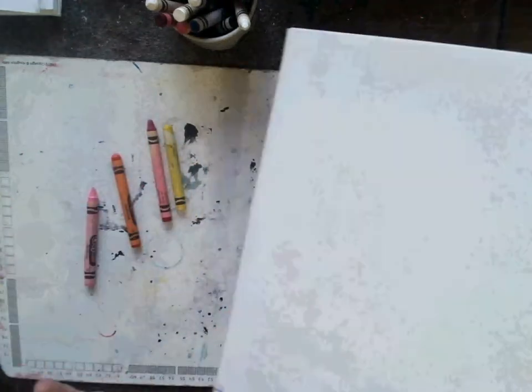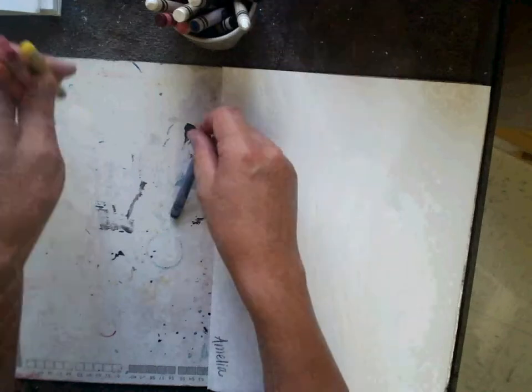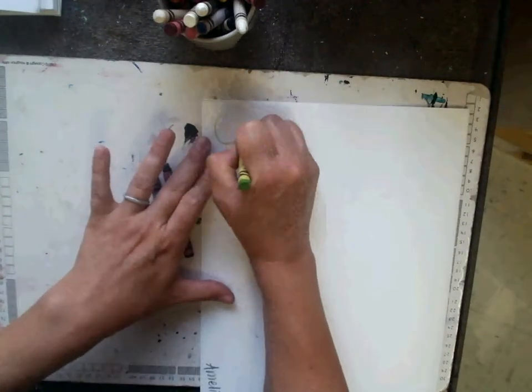On the back side, we're going to do the cool colors. The cool colors are green, blue, and purple. I'm going to do curvy, organic lines.